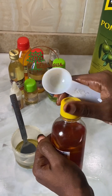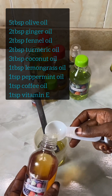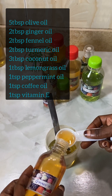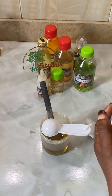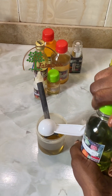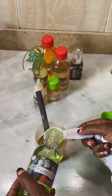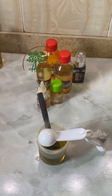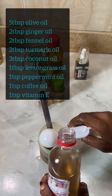To make this you need: five tablespoons olive oil, two tablespoons ginger oil, two tablespoons fennel oil, one teaspoon peppermint oil, three tablespoons coconut oil, one teaspoon coffee oil, one tablespoon lemongrass oil, and three tablespoons turmeric oil. Don't forget to add your vitamin E oil — about five drops or one teaspoon.